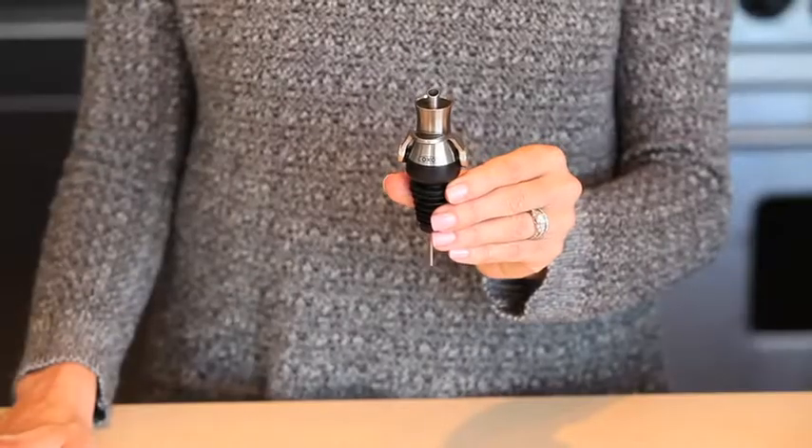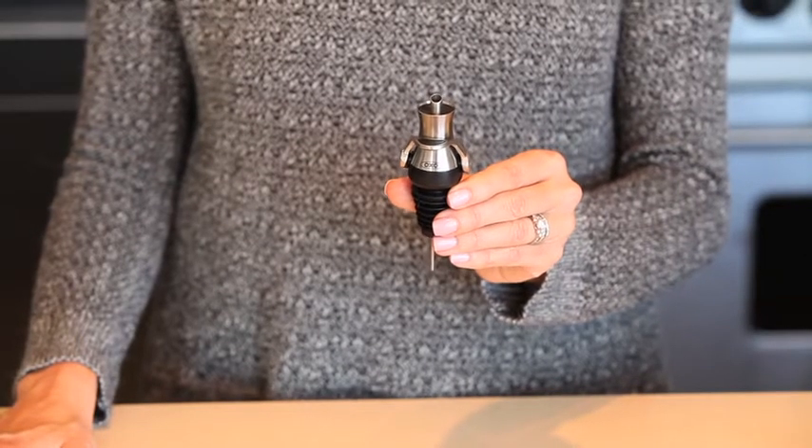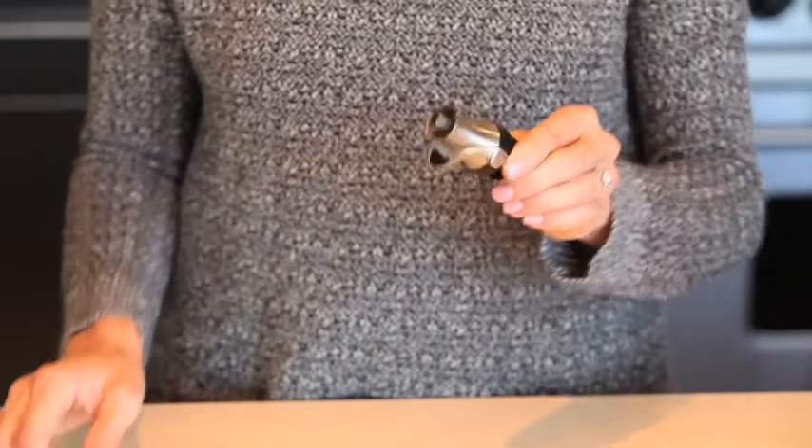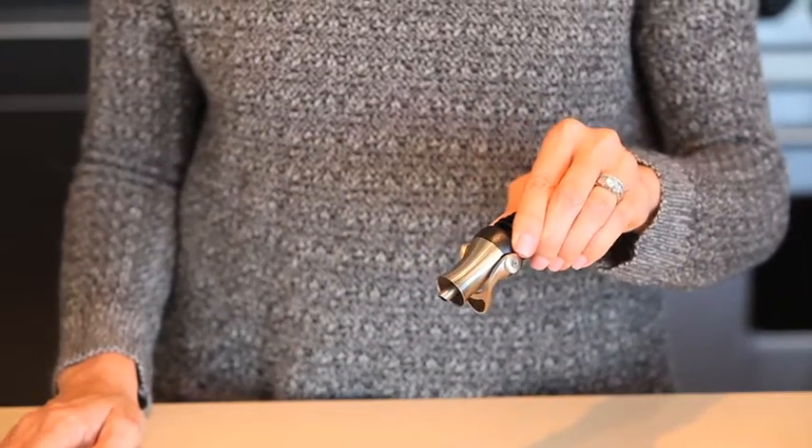If you've ever had your bottle of olive oil slip out of your hand or splatter while pouring, you know that no matter how delicious your meal is, you're going to be left with a mess and maybe even a stain. The OXO Oil Stopper Pourer is perfect for pouring and storing fresh olive oil. Use the stopper pourer to drizzle olive oil onto your favorite dish or pour oil onto a salad.